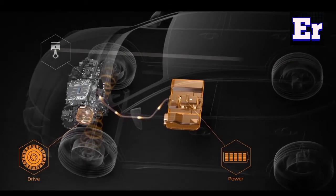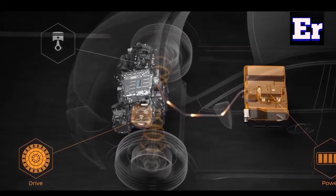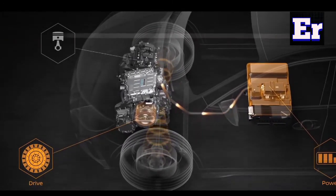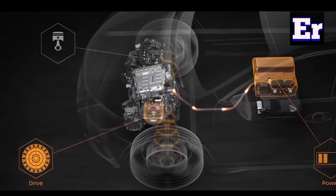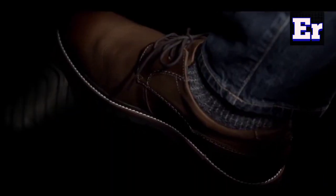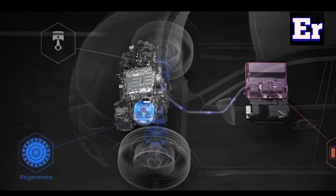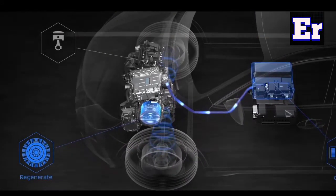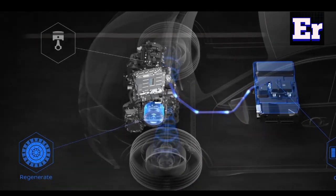In the normal driving condition, we convert the chemical energy stored in the battery pack to drive the electric motor. But as the battery gradually discharges, we have the advantage of a regenerative braking system. During deceleration, we convert the motor to act as a generator, and store energy back into the battery.